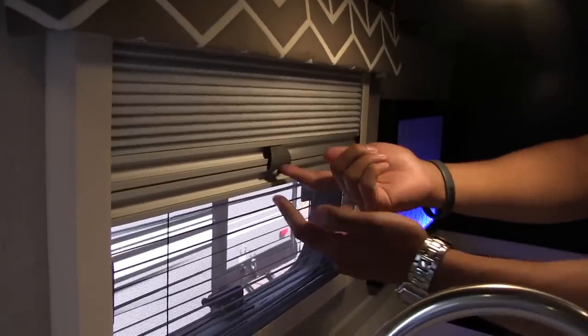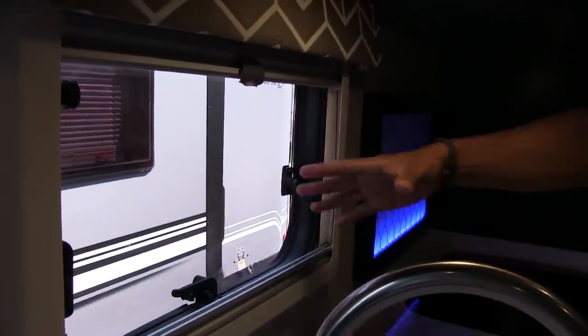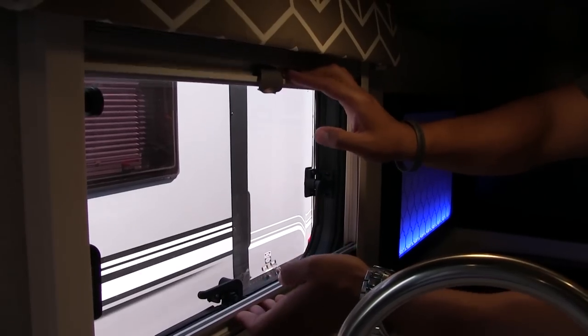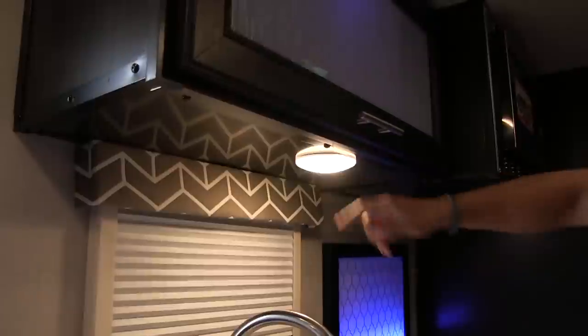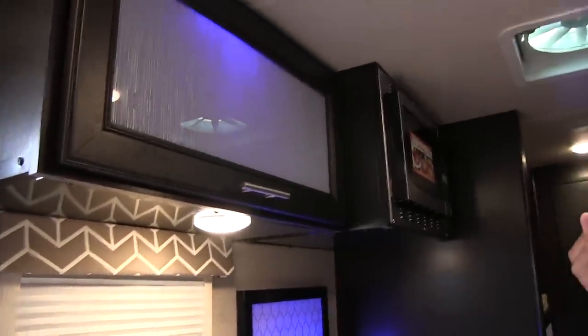You can also disconnect these two and separate them, then open up the window fully if you want — just remember your mosquitoes and flies will be able to enter as well. Right up top you do have an LED light there for extra visibility at night. You actually have LED lights throughout the whole RV, which are really nice — they don't put out near the heat and use a fraction of the power.